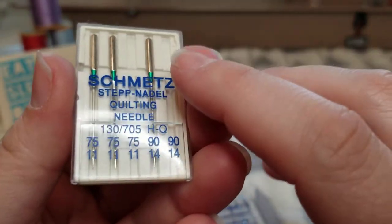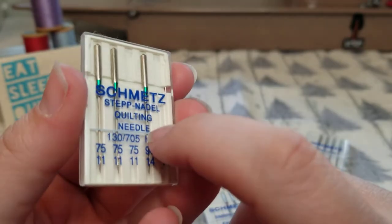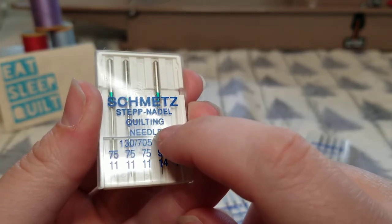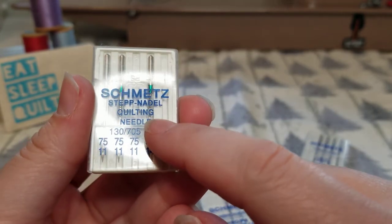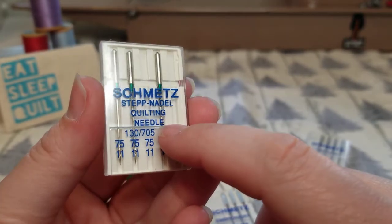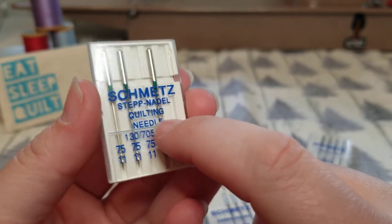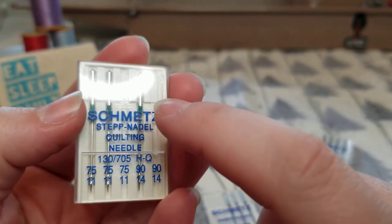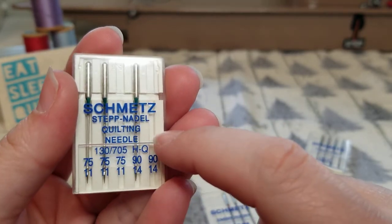Quilting needles can also be used when you're piecing quilt tops, but I especially love them for going through all three layers of a quilt when doing quilt binding, or if you're working on a bag with multiple layers of cottons and polyesters. It's a great needle for thicker layers — especially multiple layers of cotton. If you're doing a rag quilt with flannel, I highly recommend a quilting needle.